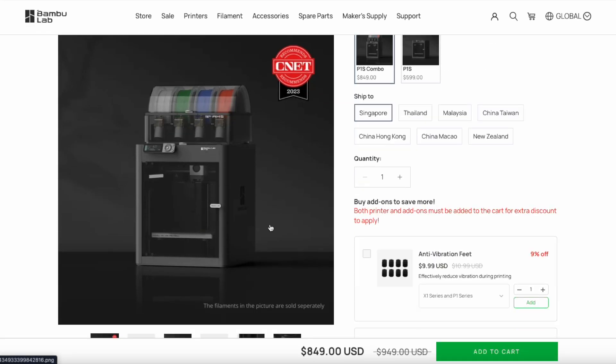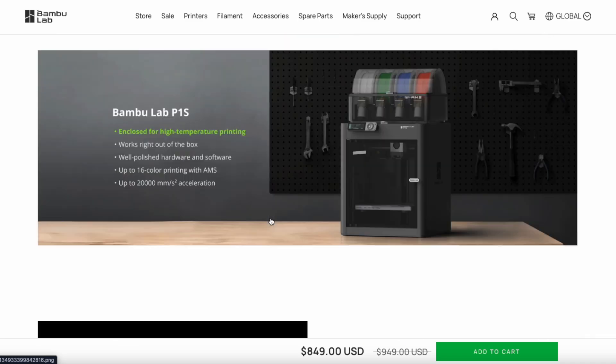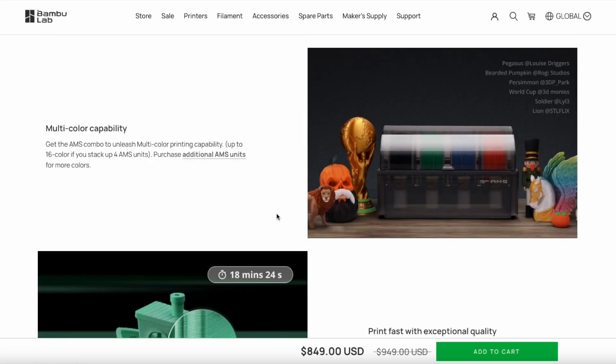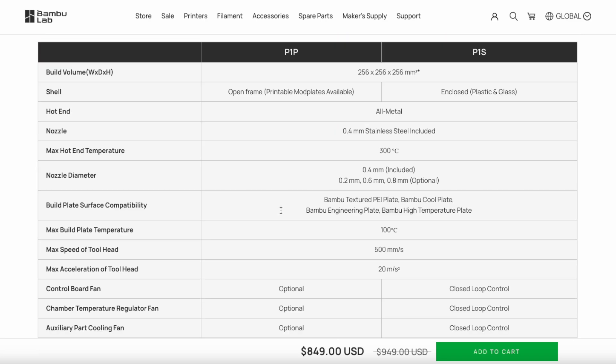This is the P1S Combo, and this is the one I have. It comes with the AMS. I highly recommend this one because I've been using it and I love it. Soon I'm going to get another printer like this.